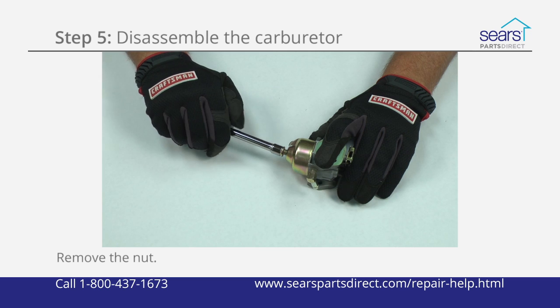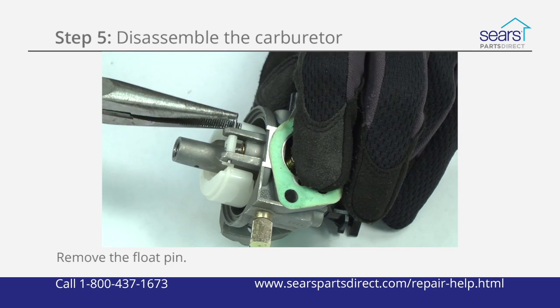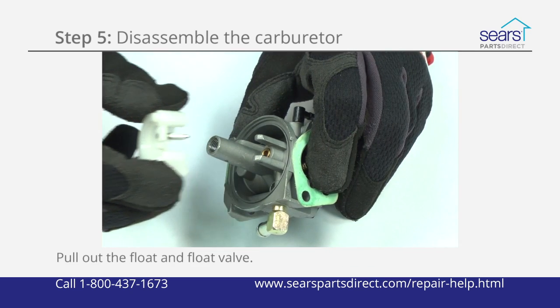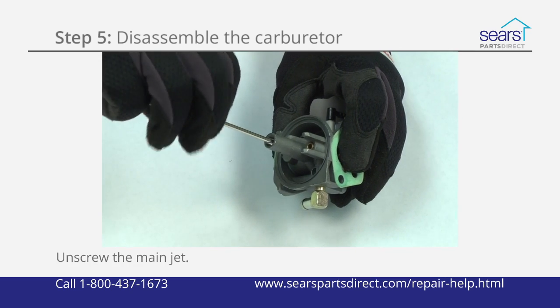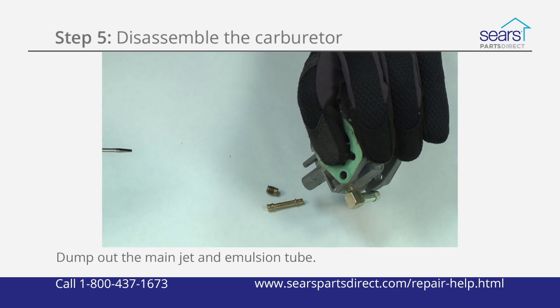Remove the fuel bowl mounting nut. Pull off the carburetor fuel bowl and gasket. Slide the float pin out and remove the float and float valve. Unscrew the main jet. Dump the main jet and emulsion tube out of the central column.